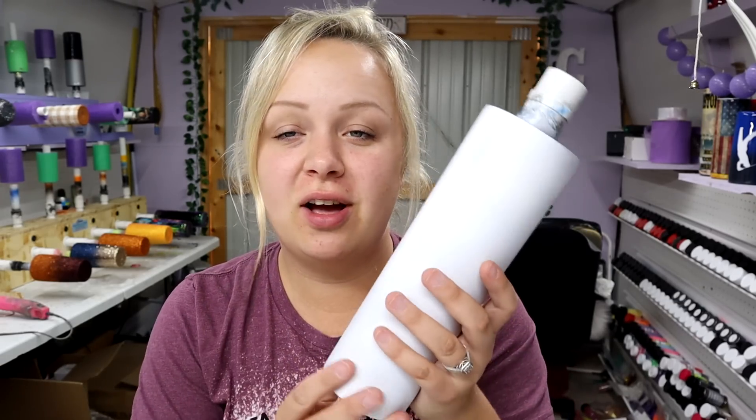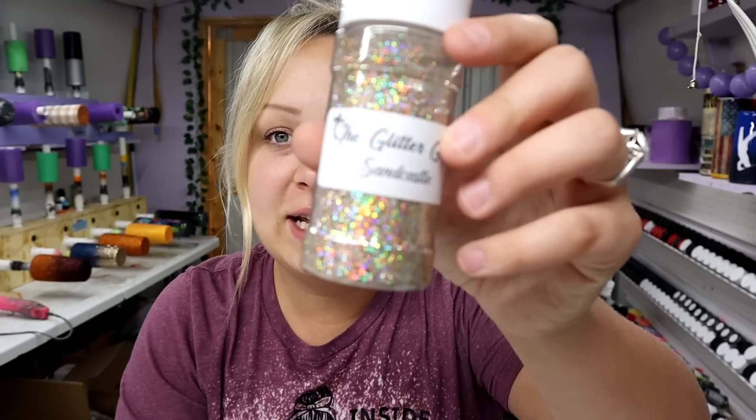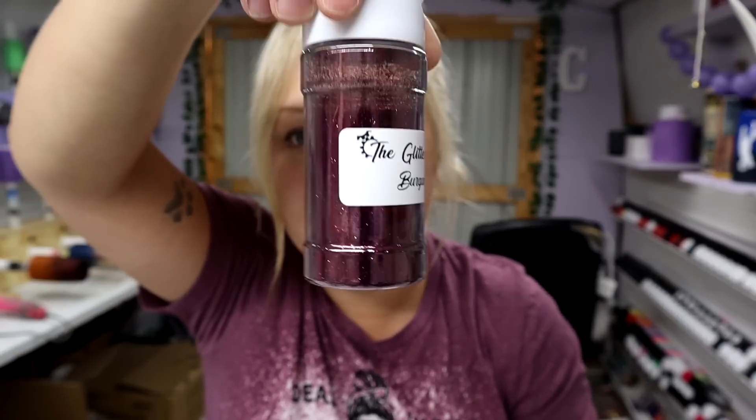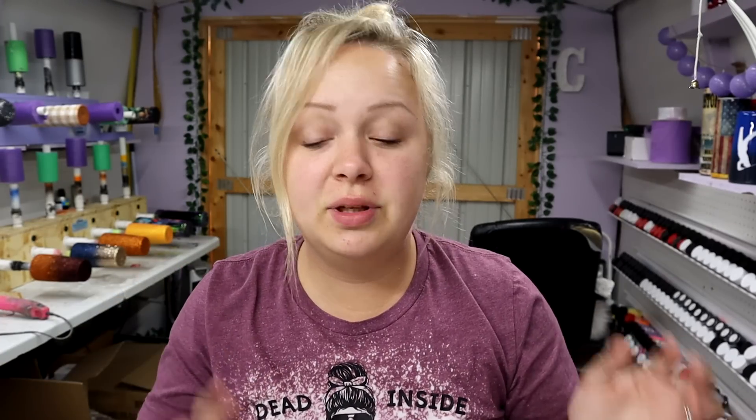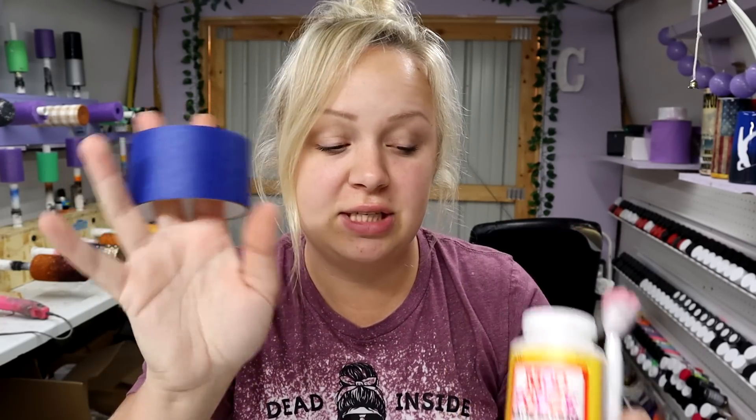Hey guys, Courtney here with Courtney's Customs. Today I'm going to be doing a three-tone fall tumbler — I'm still on a fall kick and I'm really excited about this one because I think it's going to be really pretty. I'm using a 30 oz skinny from Makerflow Crafts — I'll put the link in the description — and I just base painted it white. For the glitters, they're all from the Glitter Grind: sandcastle, pumpkin spice, and burgundy. These together scream fall and I'm obsessed. I also have my Mod Podge with a makeup brush and some wide painters tape, all available on Amazon. Let's get started!